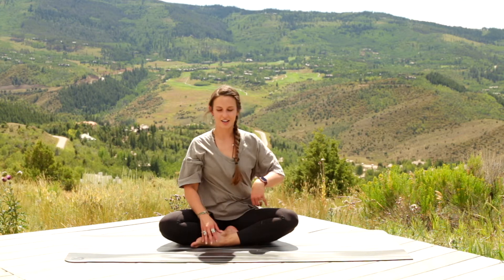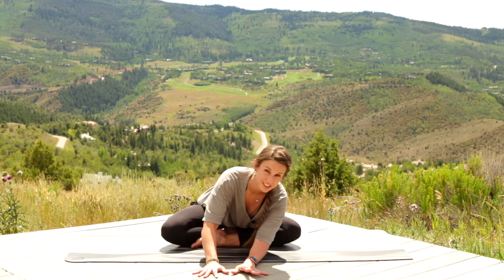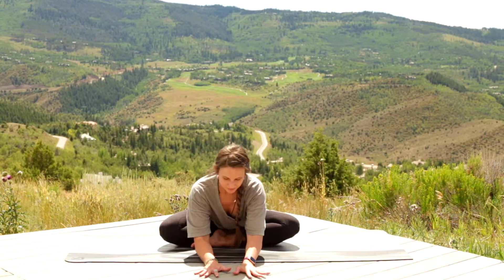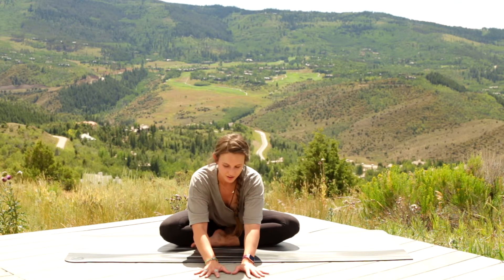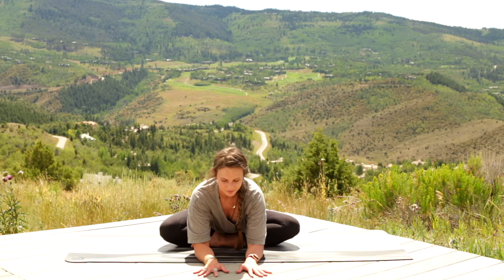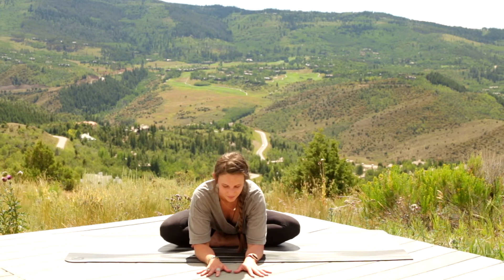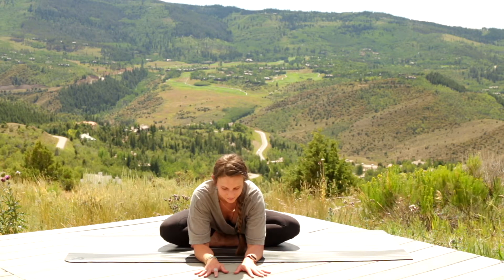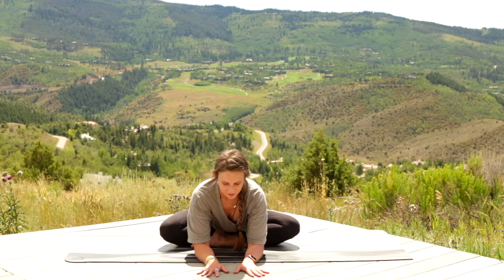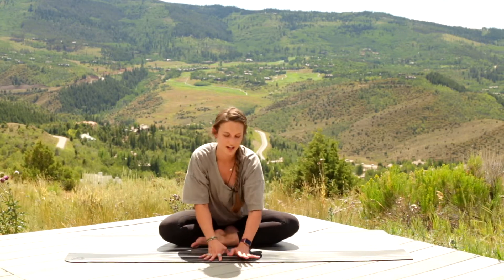Then unwind, and fold forward. Just ease your way into it — you can rock side to side, wiggle, figure out what feels good to you. When you're in a good comfortable spot, stay there. One more breath in — and let it go. Then walk your hands back and unwind your legs.